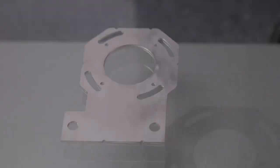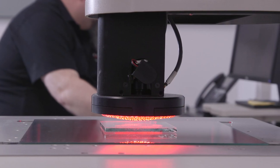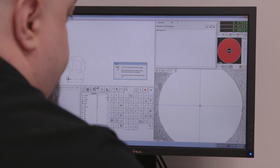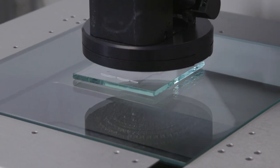This is another one of our visual inspection systems. This particular part is a stainless steel part cut on a fiber laser using an IPG laser cube. We take the DXF information, download it into this software, and we can inspect for hole size and positional accuracy to whatever tolerancing we deem appropriate.